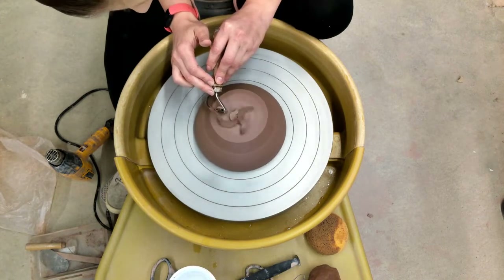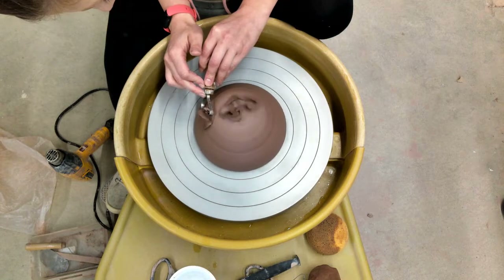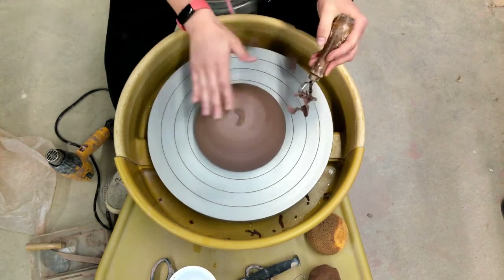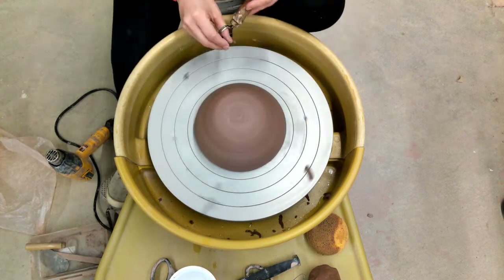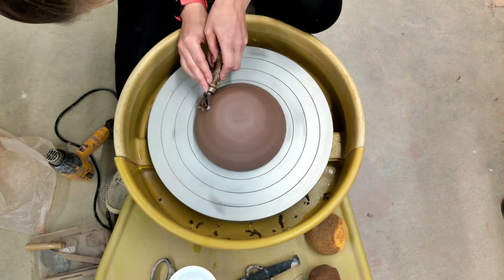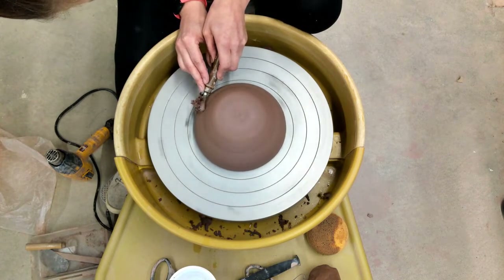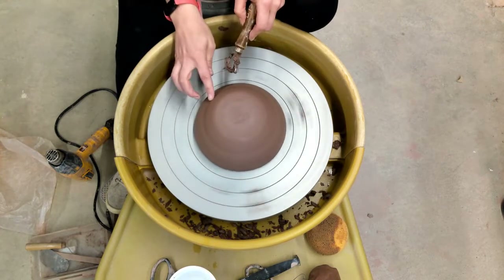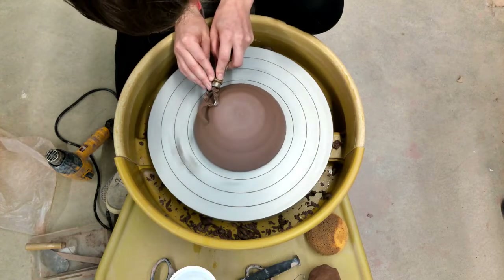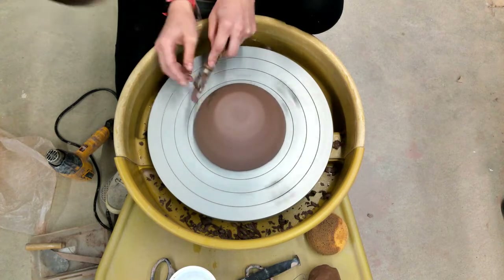I am starting by just removing clay off the top and down the sides of the form. I move slow and steady while the wheel spins at about medium speed. This will help me take weight out of the walls and also even things out if something is a little bit wonky or there is an indentation. I like to use the loop because it is larger, covers more ground, and makes trimming go faster.